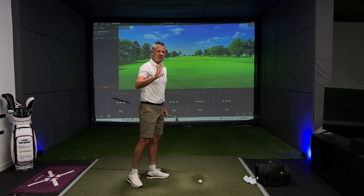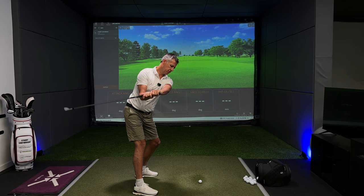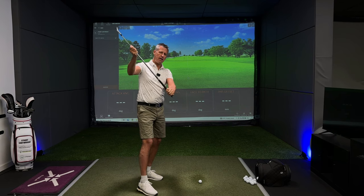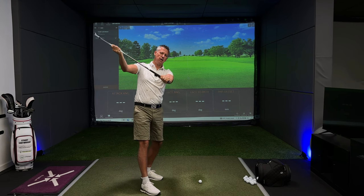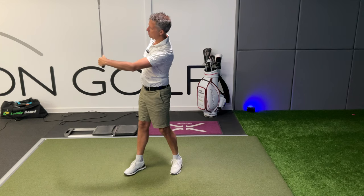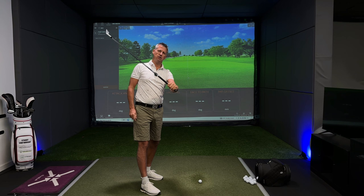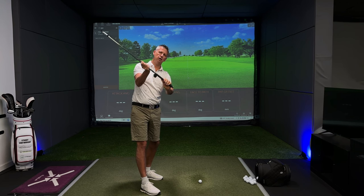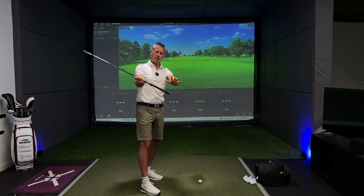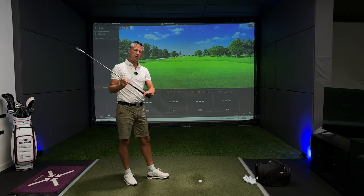The forearm rotation affects the pitch of the shaft. If I hold the club shaft at this angle and change my wrist angle, you can see it doesn't change the pitch of the shaft. If I move my hands around the golf club, it doesn't change the pitch of the shaft. But the minute I change the orientation of my forearms, it immediately changes the pitch of the shaft.